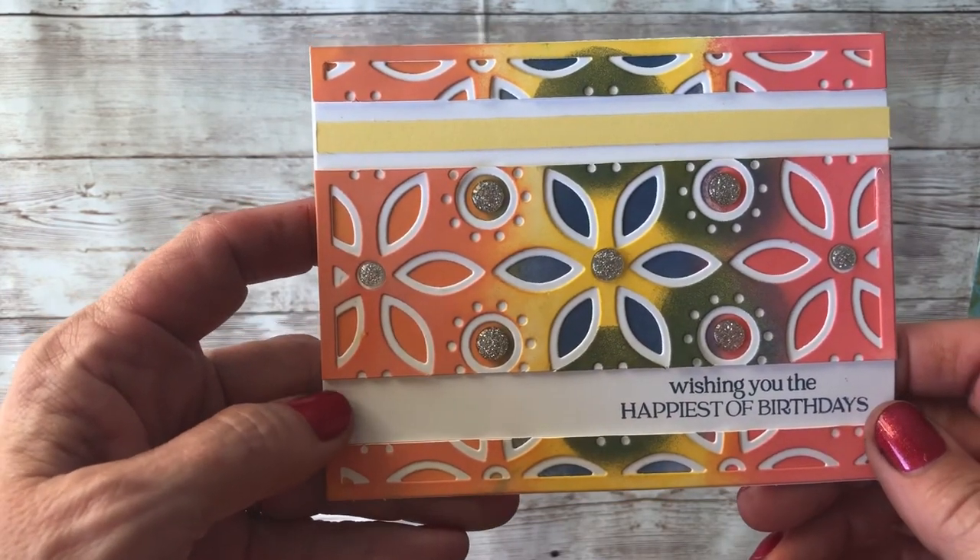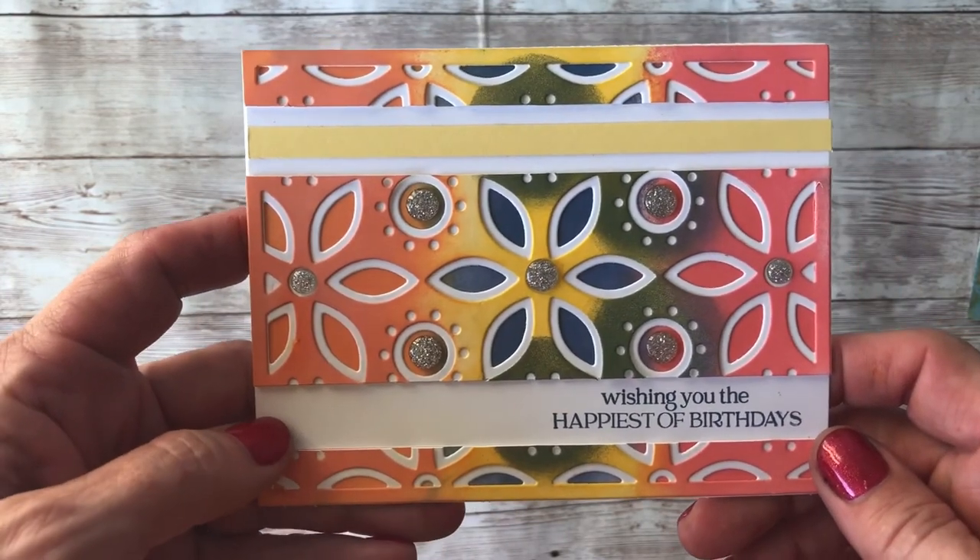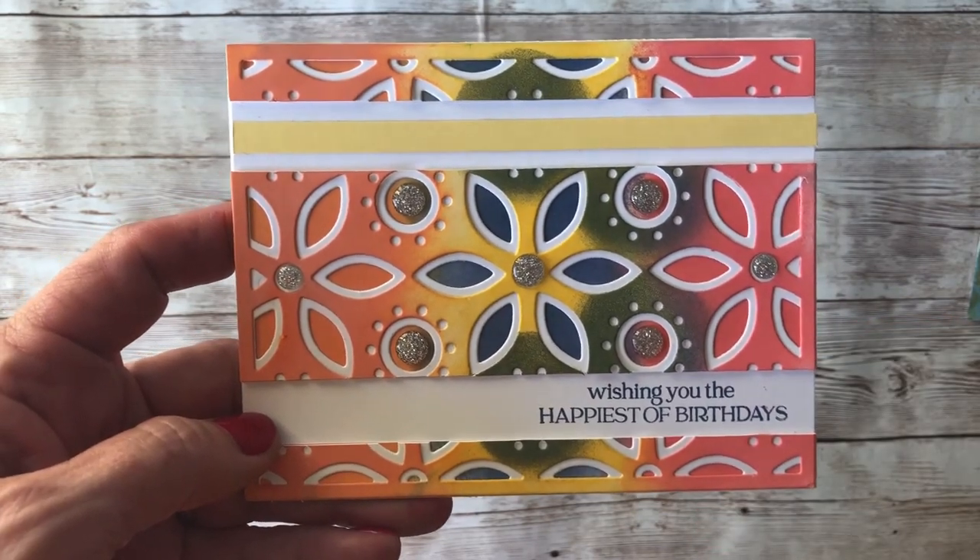All done! If you have any questions, let me know in the comments below. I will also put a list of where you can buy these products. Thanks everybody!